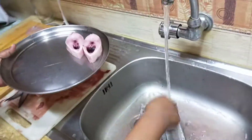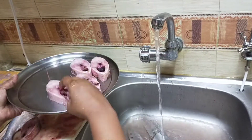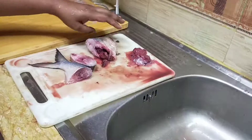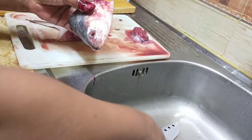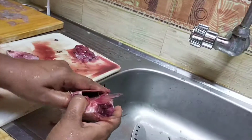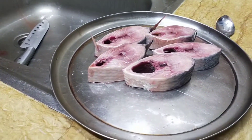I think we need to wash our hands in the kitchen. I think we have to be able to wash our hands. We'll have to wash our hands. We will wash our hands in our kitchen.